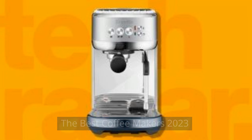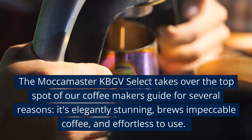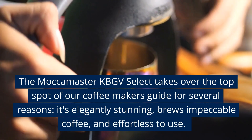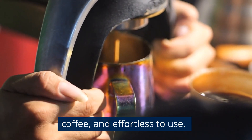The Best Coffee Makers 2023. The best overall: the Technivorm Moccamaster KBGV Select. The Moccamaster KBGV Select takes over the top spot of our coffee maker's guide for several reasons — it's elegantly stunning, brews impeccable coffee, and is effortless to use.